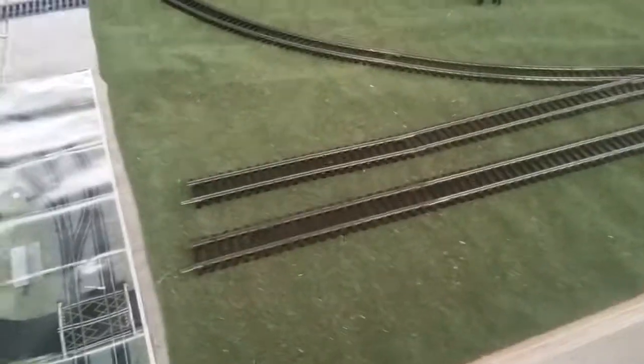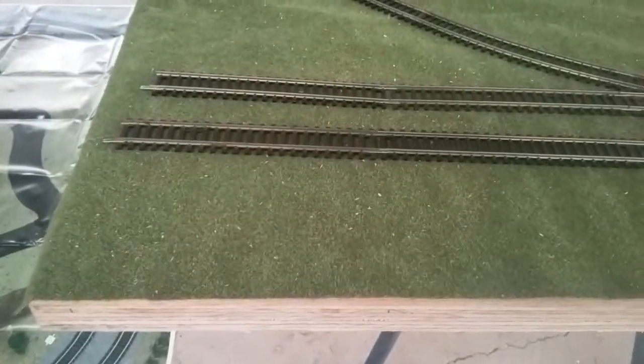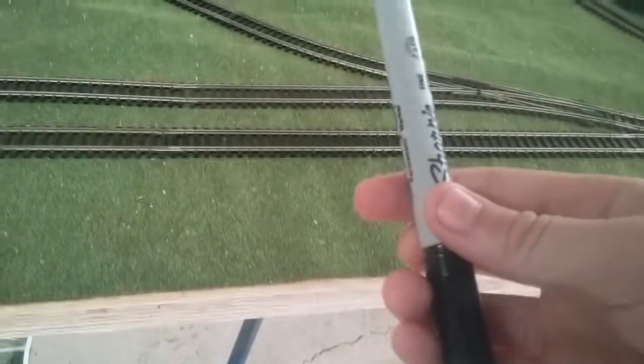And now we have to mark the track. Step three: marking the track. To mark the track you could use a sharpie, or you could use paint, but that'll get on the track, so I'm using sharpie.